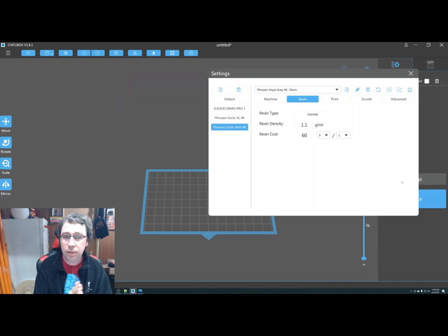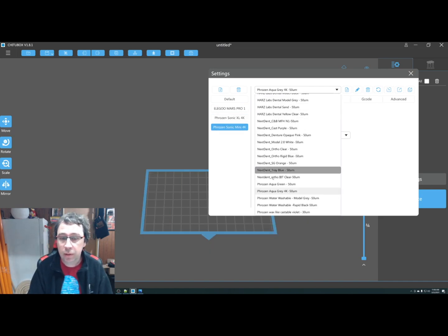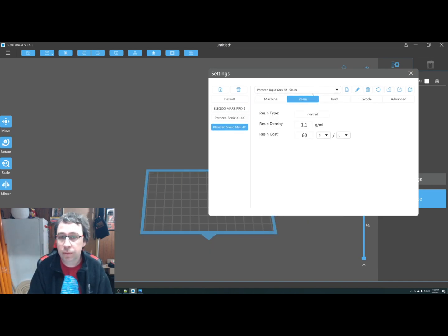The first thing is go into the settings and make sure you select the printer you're using. At Nova Labs, our choices are the Frozen Sonic XL 4K and the Frozen Sonic Mini 4K. I've got an Elegoo Mars in the other room myself. Also look at what resin you're going to use — so far we're using the Aqua Gray ABS-like resin.